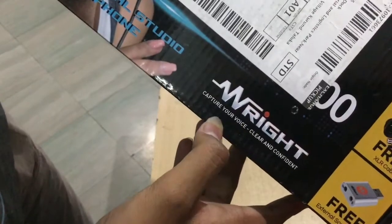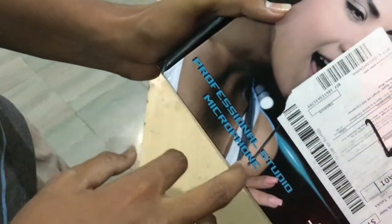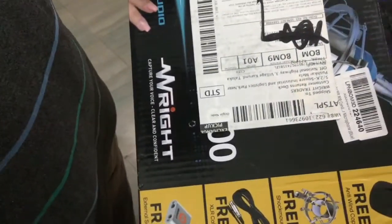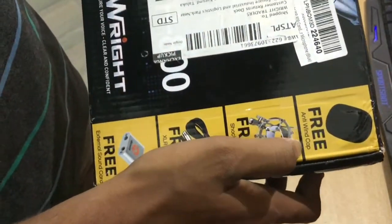Here it is written that the company slogan is: 'Capture your voice, clear and confident' — that's a company quotation. And here it is written that it's a professional studio microphone. I think it looks professional. I saw the images on Amazon while buying it, and I'm pretty excited to open this.